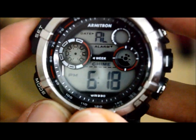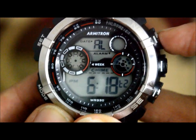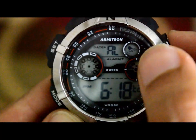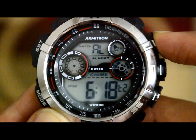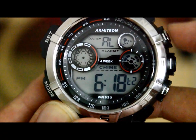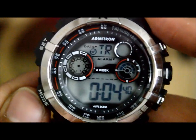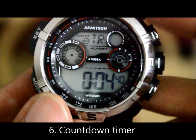You can set up to two alarms on this watch. Once you're happy with the settings, click set once. Then click the adjust button once more — you'll see the alarm sign appear. The first press also switches on the chime, which is another function this watch offers.